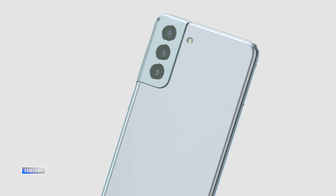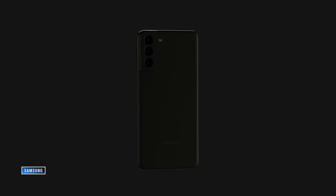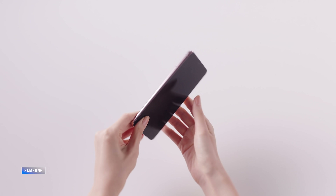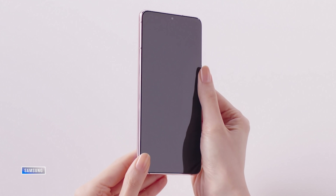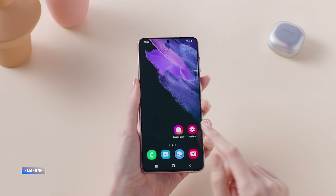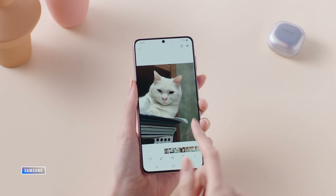The S21 and S21 Plus are really diverging from the Ultra line — it's a bigger gap than last year. The lower two models have flat displays. I actually prefer a flat display and I'm not going to lament the lack of curves, but some people will think it's a bit of a cost-cutting move. The lower-end models also have variable refresh rates from just 48 to 120Hz, whereas the S21 Ultra is 10 to 120Hz, just like the Galaxy Note 20 Ultra.